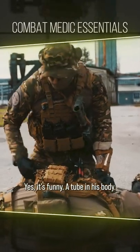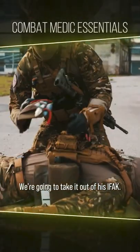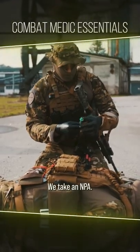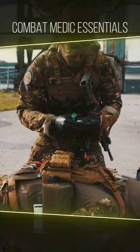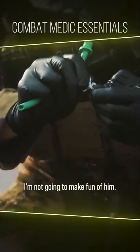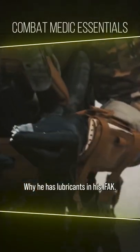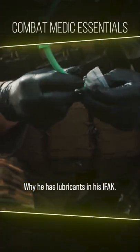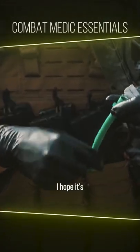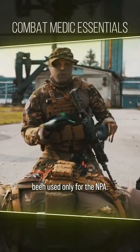Yes, it's funny — a tube in his nose. We're going to take it out of his IFAK. We take the NPA and our trusty lubricant. I'm not going to make fun of him for why he has lubricant in his IFAK — it can be used in many different ways. I hope it's being used only for the NPA.